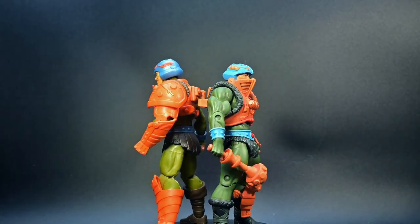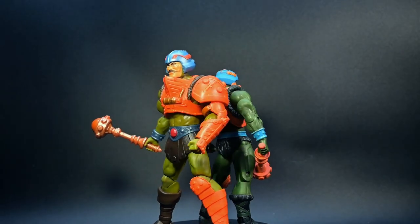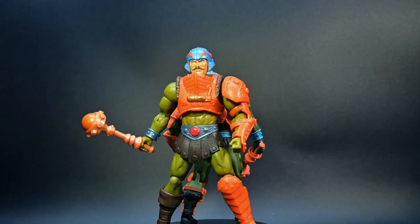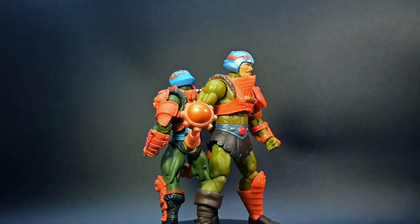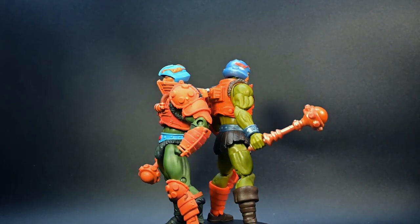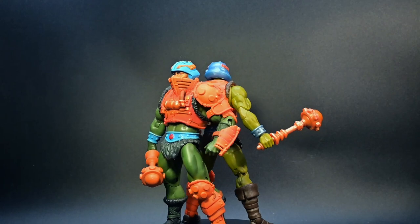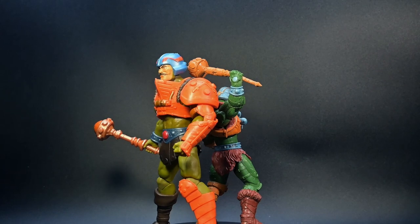That's a wrap for today's unboxing and review of the Masters of the Universe New Eternia Man-at-Arms figure. If you enjoyed this video, make sure to hit that like button, subscribe for more toy adventures, and comment down below — which Masters of the Universe character is your all-time favorite? Until next time, may the power of Eternia be with you.